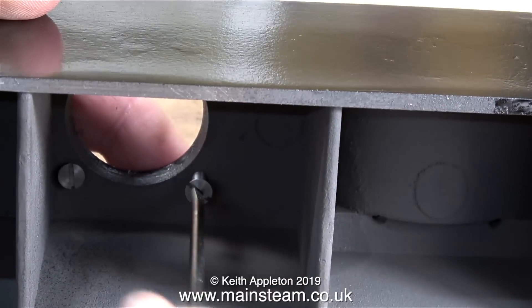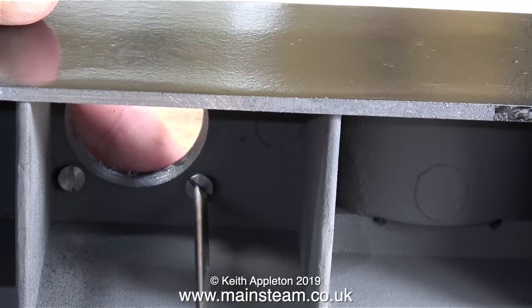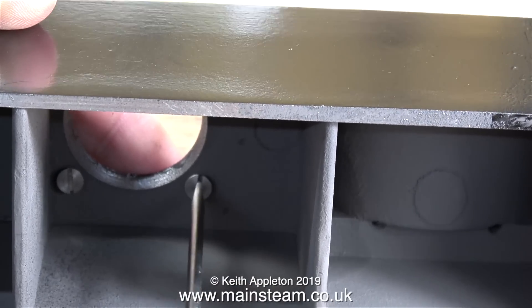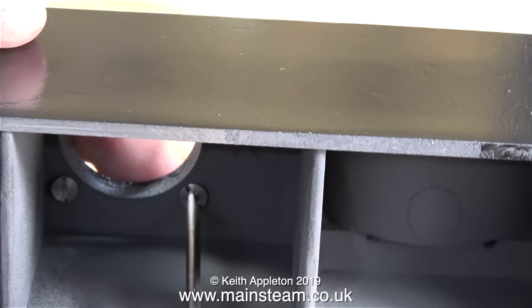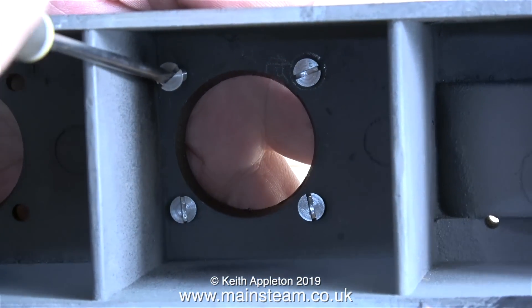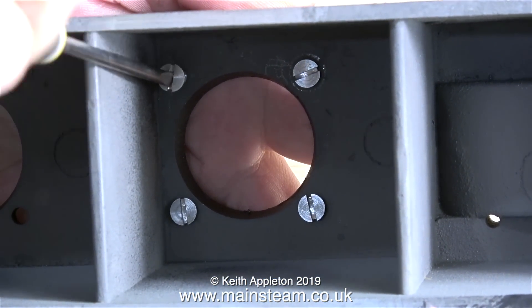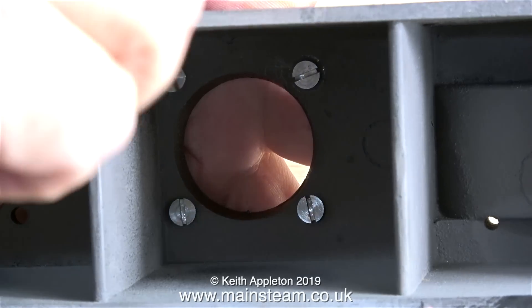So they should all be the same length when they stick out of the top. Again, a very simple job — I'm using a screwdriver to screw them in place, and eventually I end up with four of these sticking out of the top of the casting. Here's the last one going in place on the column mounting, so that's it. The column mounting is complete.